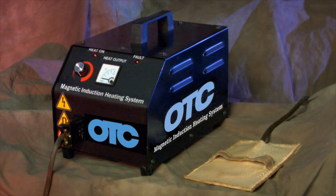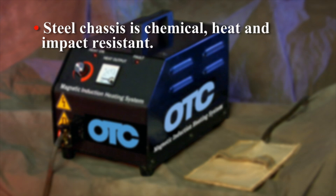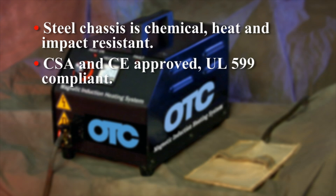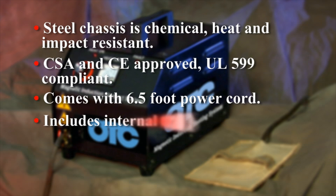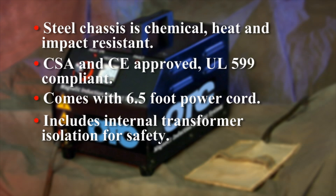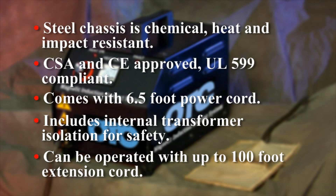The OTC Magnetic Induction Heater is compact and lightweight for easy transport to remote locations. The powder-coated steel chassis is chemical, heat, and impact resistant. It is CSA and CE approved and is UL 599 compliant. The unit comes with a 6.5-foot power cord with a third-wire grounded input and includes internal transformer isolation for superior safety. It can be operated with extension cords up to 100 feet in length.